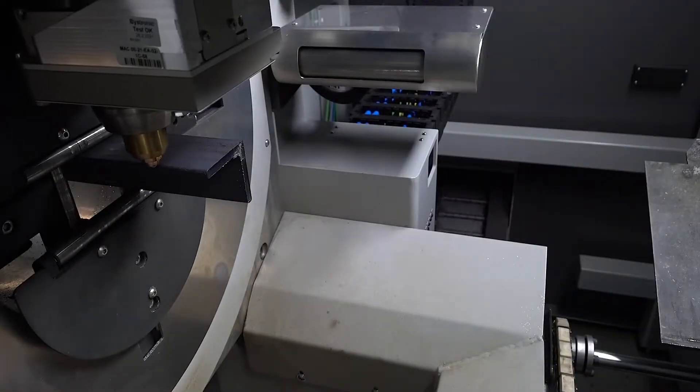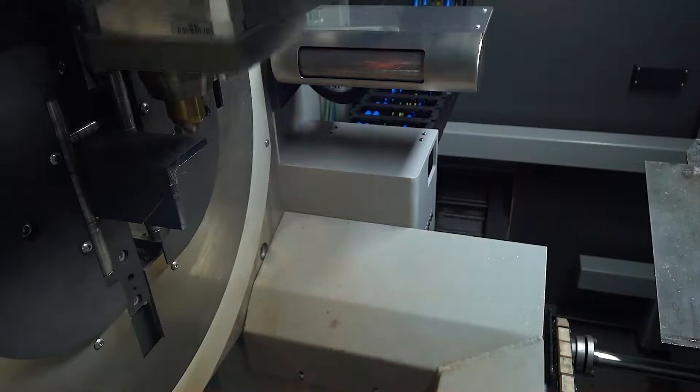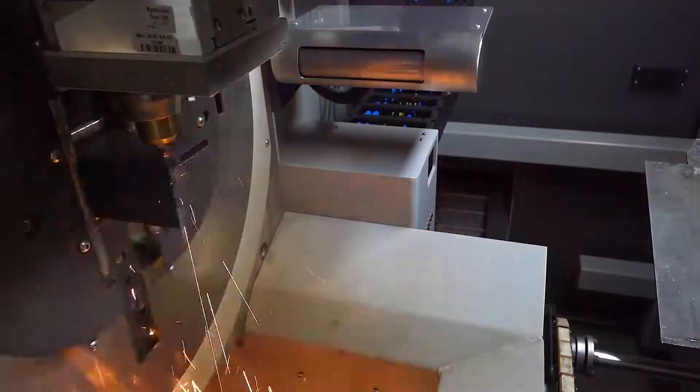B-Tube Star 130 processes also the angle. Like in the following example, on a 50x50x6.